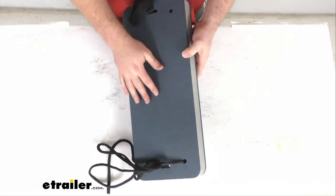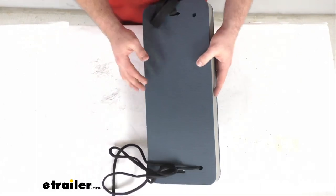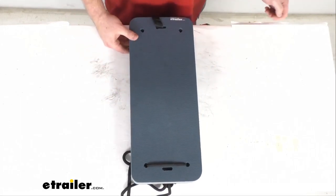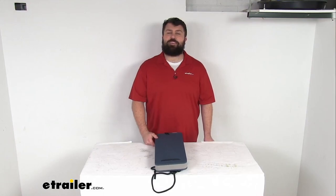It does have a nice navy and gray color scheme, so it is going to look really nice in those marine environments. And that completes our look for today. Again, I'm Michael with eTrailer.com. Thanks for watching.